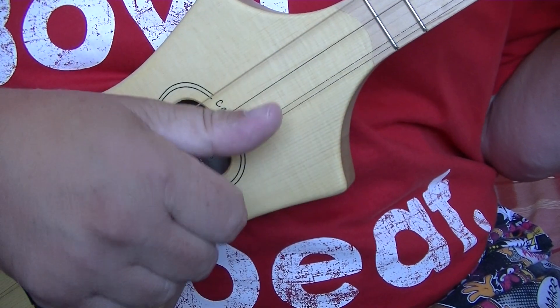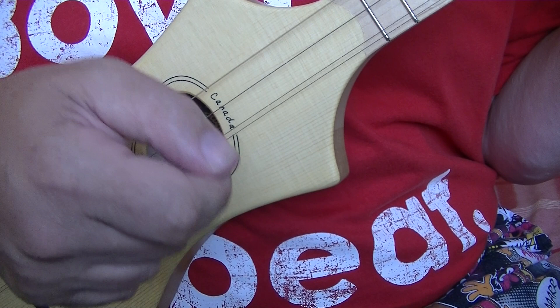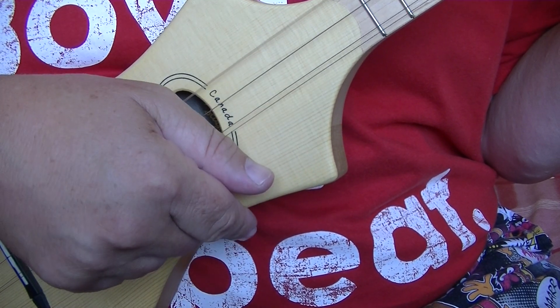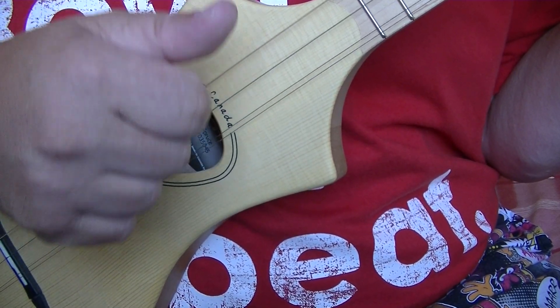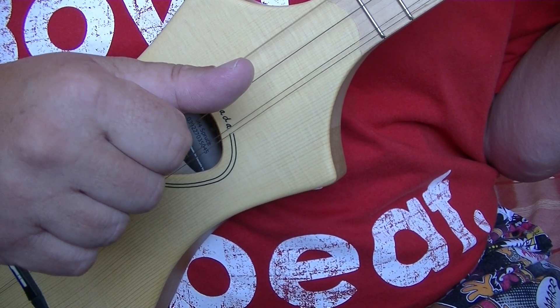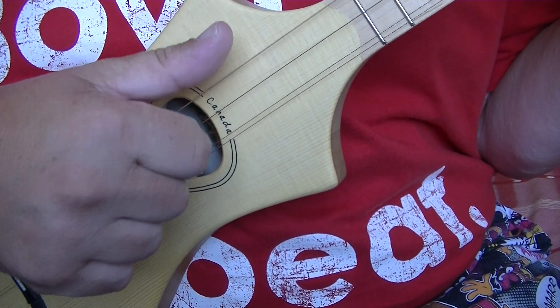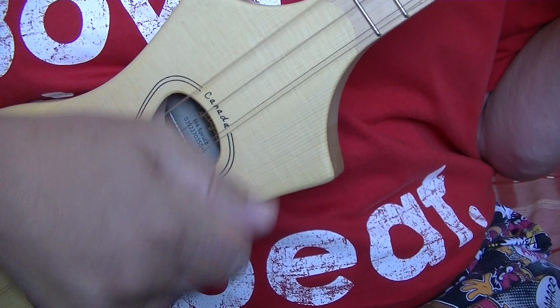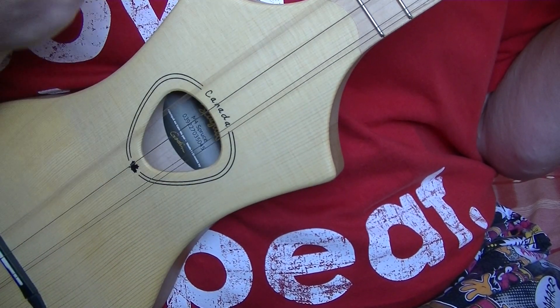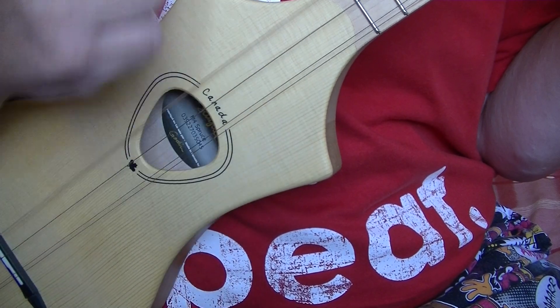Counting: one, two and — the first finger, or whichever finger you wish, goes down to the strings and up on the three. Another thumb pluck on the string nearest your chin on four. So very slowly: one, two and, three, four and, one, two and, three, four and.